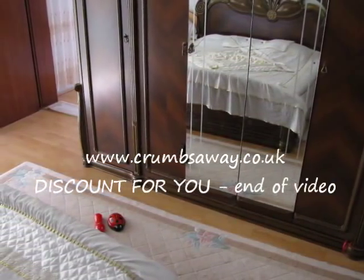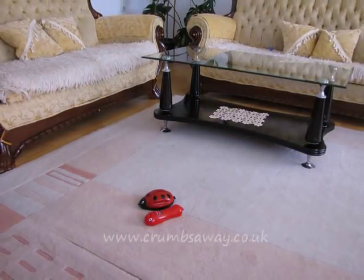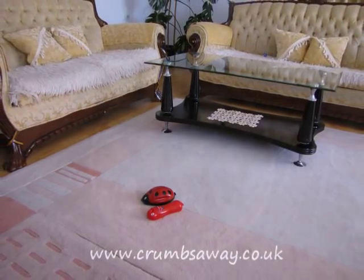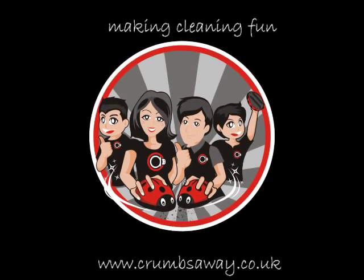Discounts are available for buying in multiples and for retailers buying in bulk. Simply email your requirements and contact details for a quote, and then we will give you a voucher code to use at the checkout.